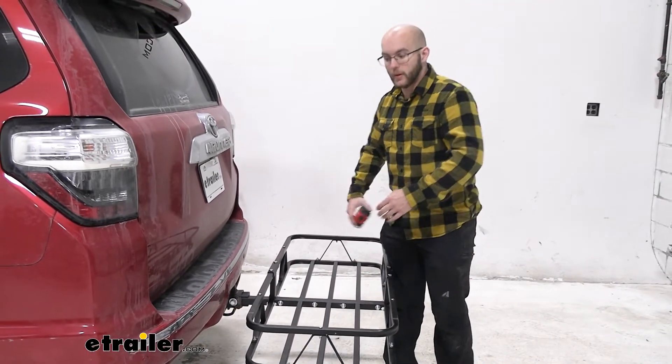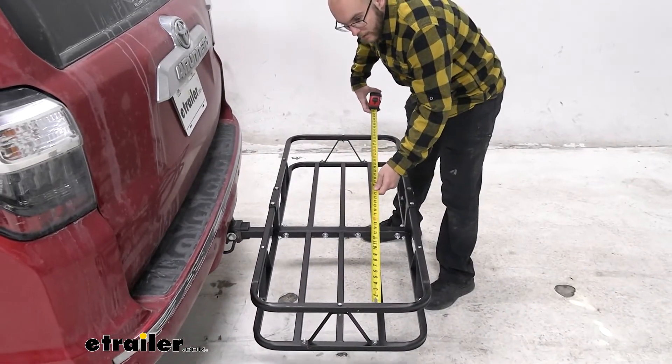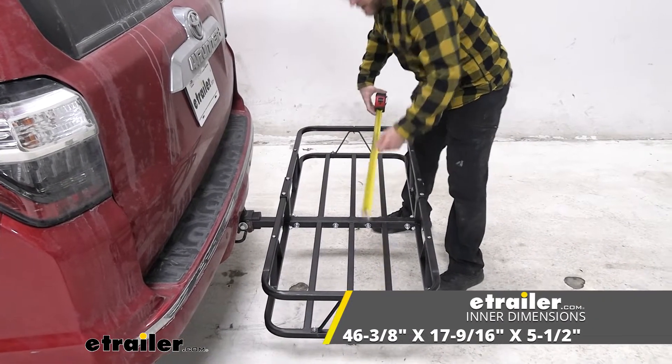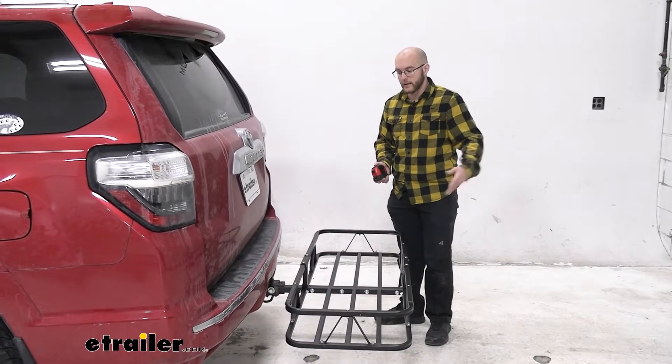For the length we have a little bit more to work with — it is going to be 46 inches, so that's nice. You'll still be able to fit your cooler in there and then a couple other things.